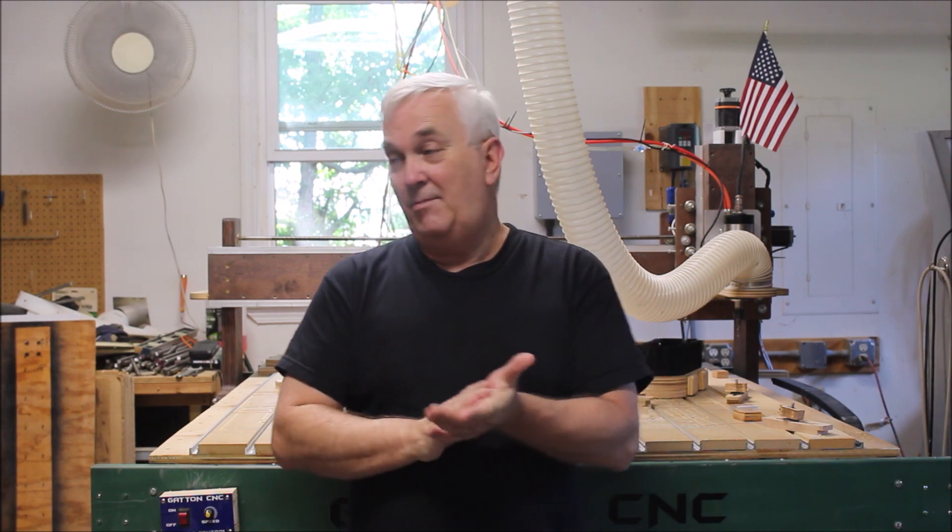I told Jim, I said, well let me look around, let me think about it, and let's see what I can come up with. So, here's what I came up with.